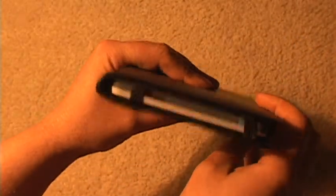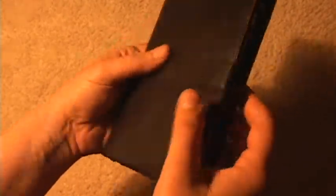It's got a magnetic closure — no snap, no nothing. You just close it. I like it. It fits perfectly.